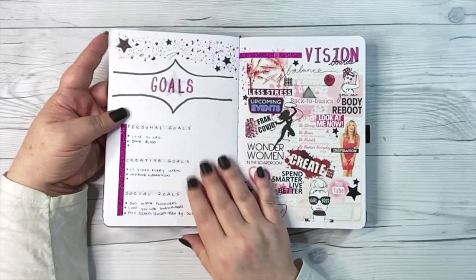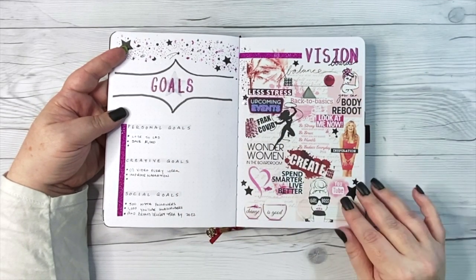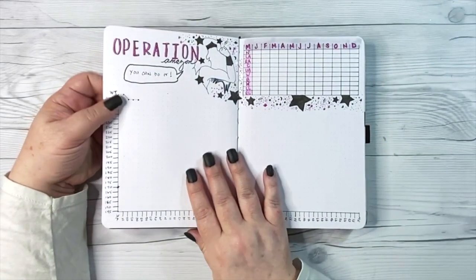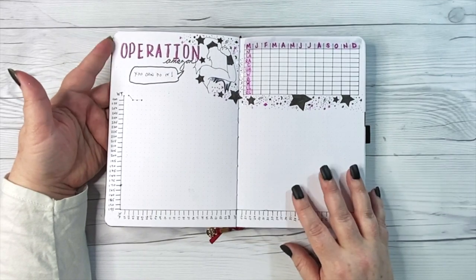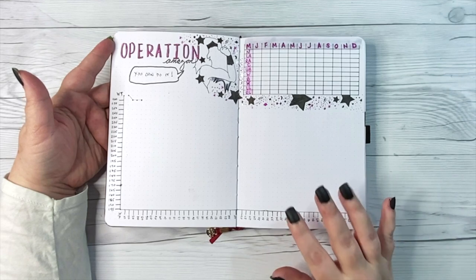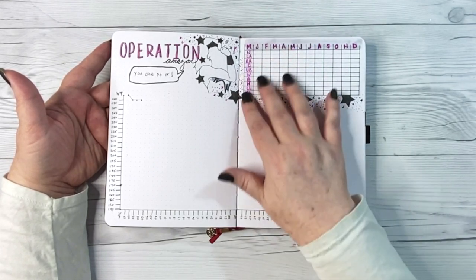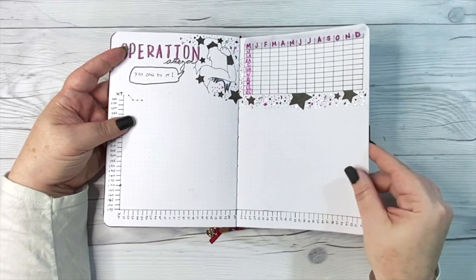After the future log I had a goals page and a vision board. I'm definitely keeping the goals with me; the vision board is going to stay behind — I love it, I designed it in Photoshop and printed it on sticker paper, but I don't feel the need to add it to the new journal. Then this is my Operation Amazon page, meant to get me back into a strong workout schedule, body measurements, and taking control of the physical part of my health — and as you can tell, I haven't used it at all. We are going to modify this and try again for the back half of 2021.